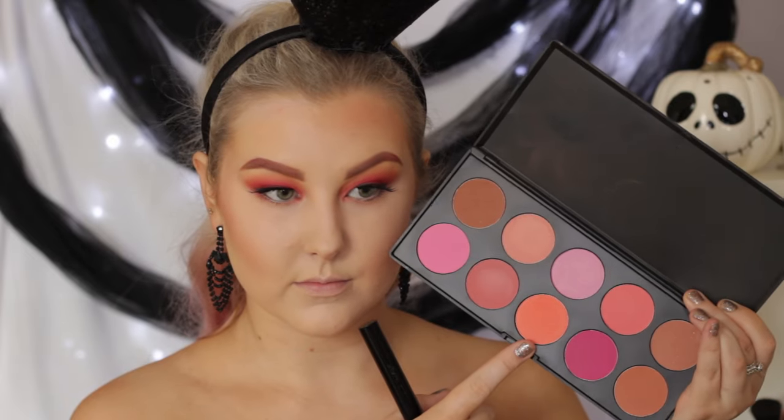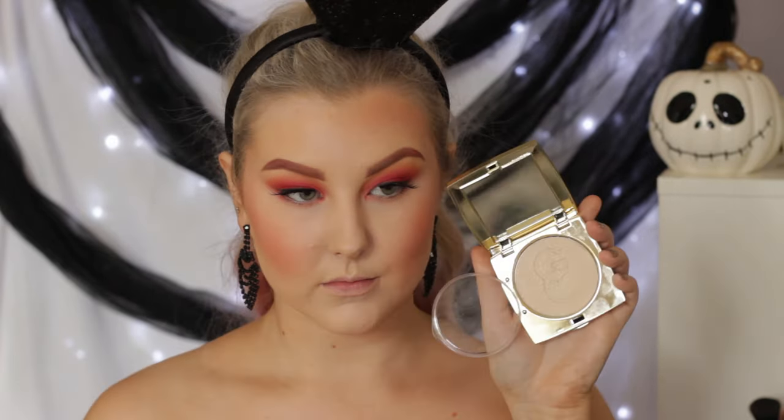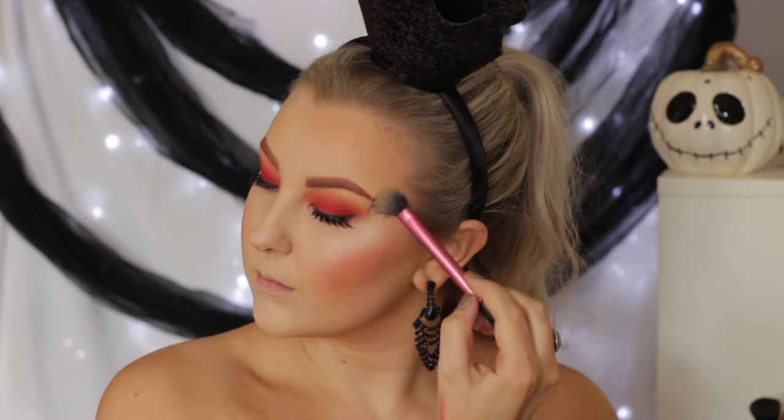And then taking this middle blush shade from the ABH Cosmetics 10 Colour Blush Palette, I'm just applying that to my cheeks. And then highlighting using the Gerard Cosmetics Star Powder in Grace — this is beautiful, I love this so much — just applying it to the tops of my cheekbones and then a bit down the center of my face.